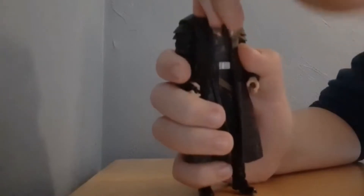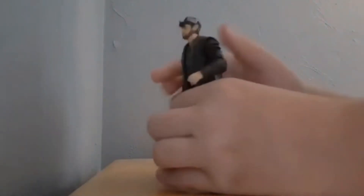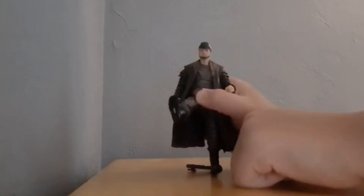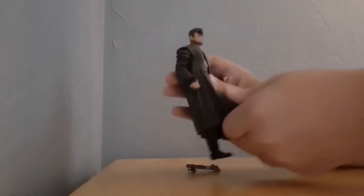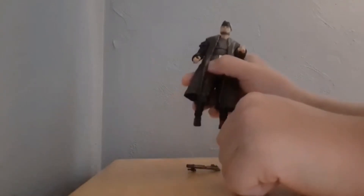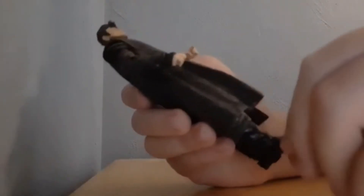Speaking of articulation, let's get into that. He has a ball joint at the head — his head can go up that far and down that far. His arm can go all the way around, but because of the jacket it's limited. His arm can go up past 90, back, and swivel. He has a ball joint at the hips but it doesn't move really that much. His leg can go up but can't go back at all. He has a knee bend and a toe bend.